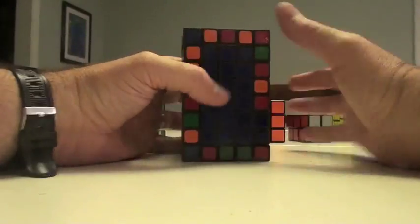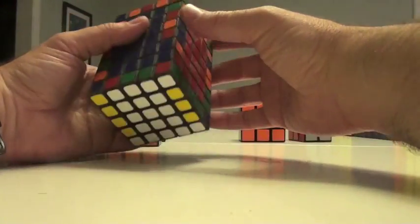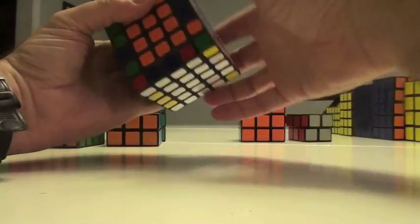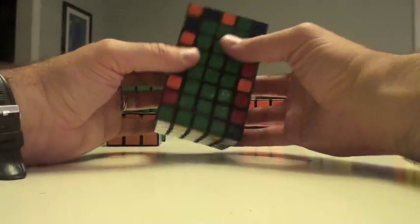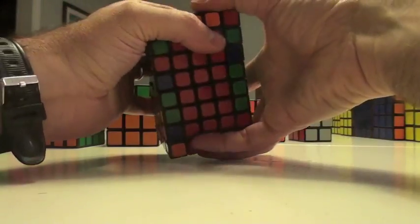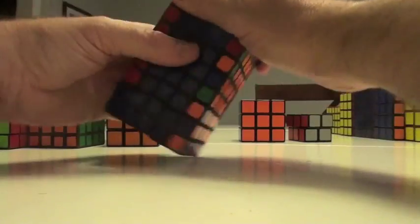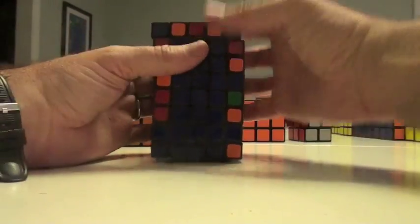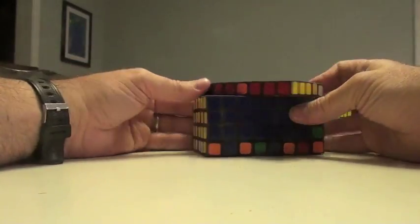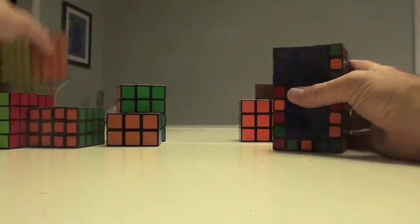So now I've got all the yellow edges, and I'm just going to put them in now to get my cross, so to speak. Move this here, turn this here, this gets turned over here. Turn, turn, turn, turn, turn, and turn. The strategy I'm using here is actually just a higher order version of what we've been doing — there's really no difference in content.